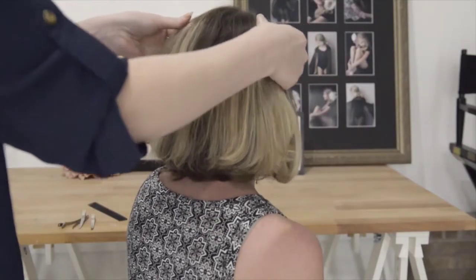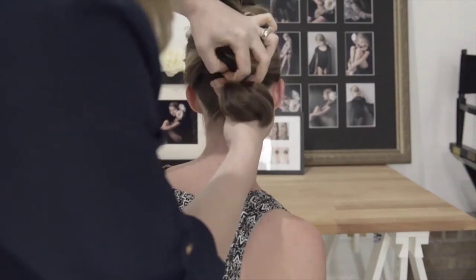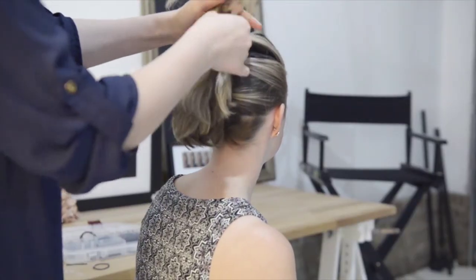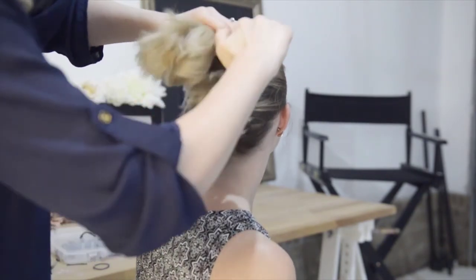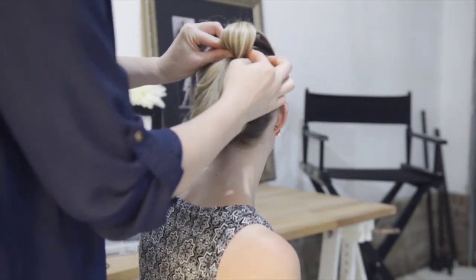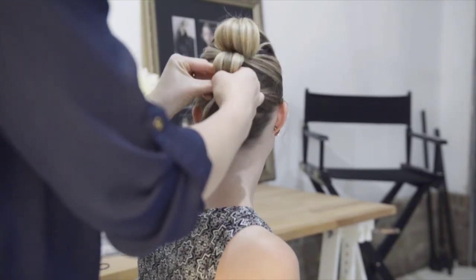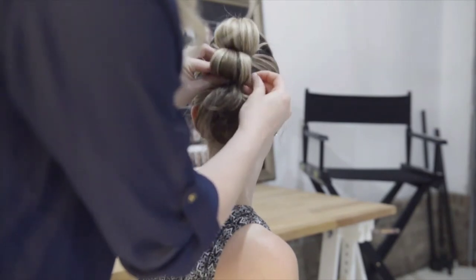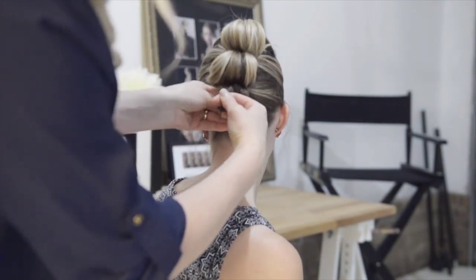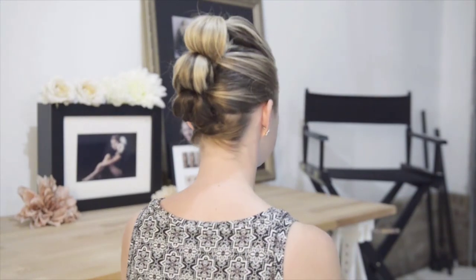Start by parting the hair into three sections. Take the bottom section into a low ponytail. Now take the middle section into a ponytail. Now pull the top section of hair together. Now we can begin to loop the hair to have a unique look. Secure the bottom of the looped hair with bobby pins. Repeat the same process through the other two sections. And here's our updo for your short-haired dancer. Take care. Thank you.